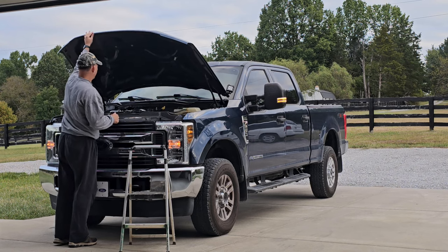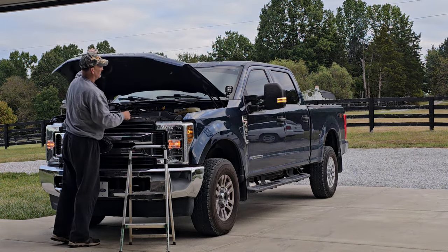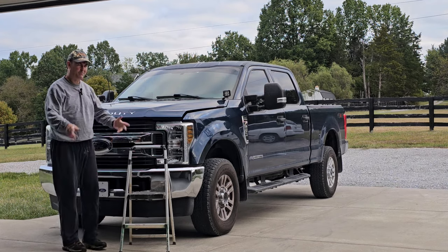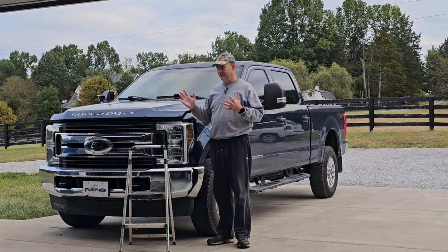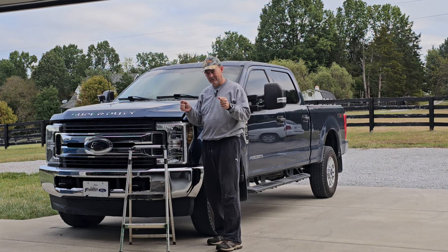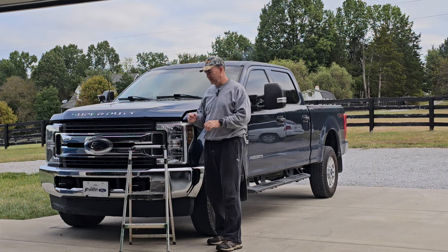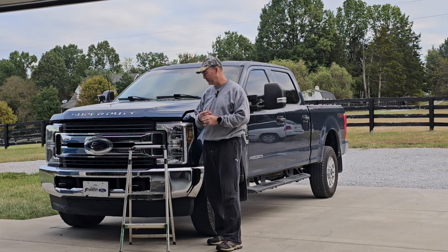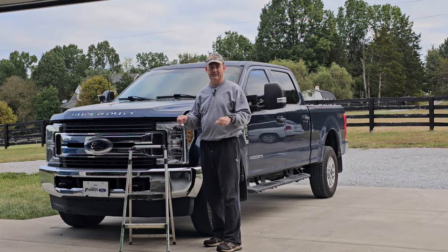So all of the steering components I replaced under here — it's cold this morning and my hood struts don't want to hold the hood up, so I need a homemade prop rod. Anyway, all of the steering components I replaced — tie rod ends, new drag link, all of that — did not cure the symptom I was having, which is that popping looseness, like a clunk I can feel in the steering wheel. That stuff did need to be replaced; that ball joint going into the pitman arm had noticeable movement, and those joints were all worn out. But that was not the cause of that sensation in the steering wheel.